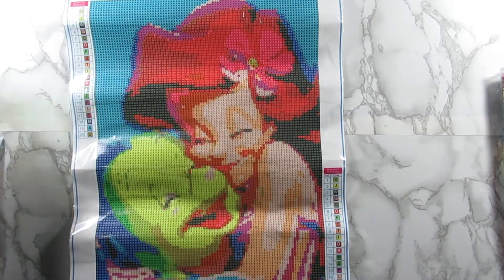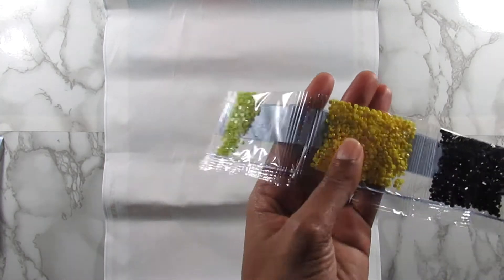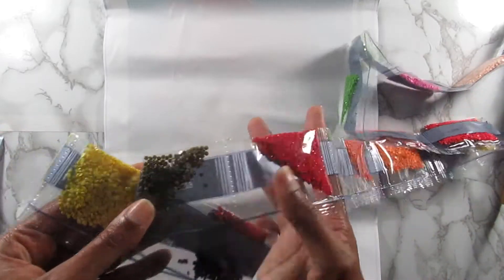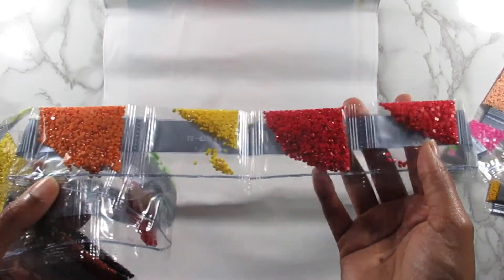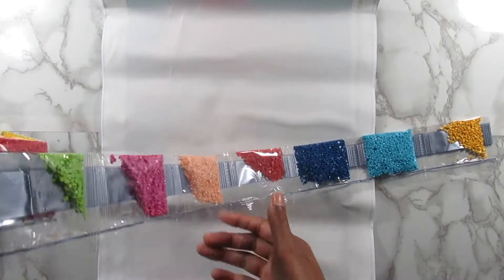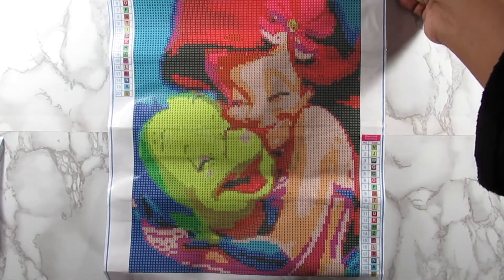Again you get your tray, pen, and wax, plus your diamonds. The colors are a bit different from the first kit. There's green, yellow, black, and red for her hair. There's a really pretty bright green, orange, more reds, pinks, salmon colors for her skin tone, two shades of blue, and another yellow. Really loving the colors in this Ariel and Flounder kit.